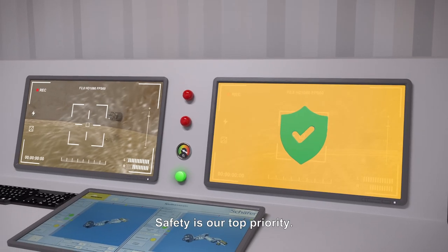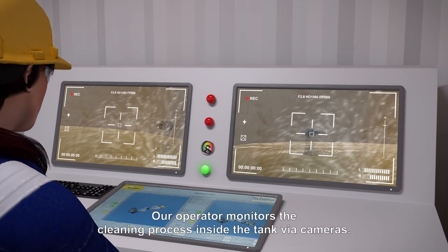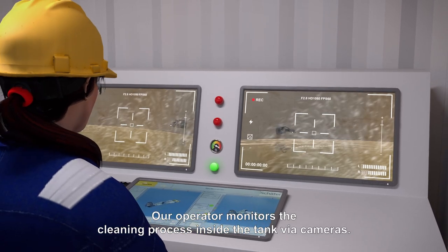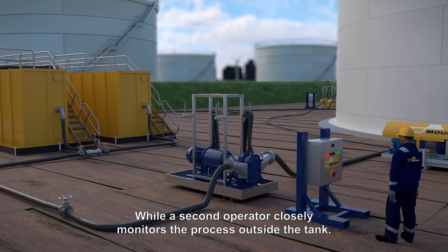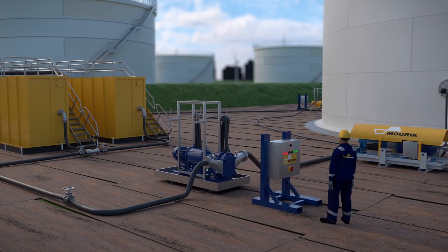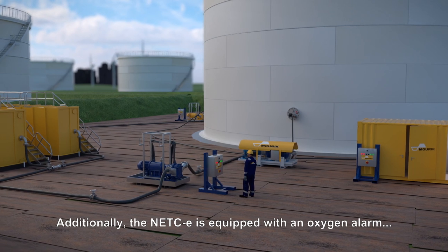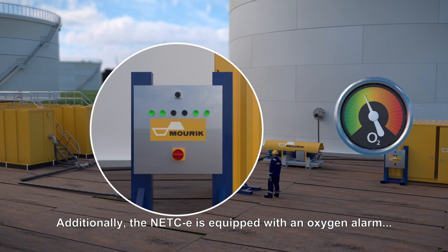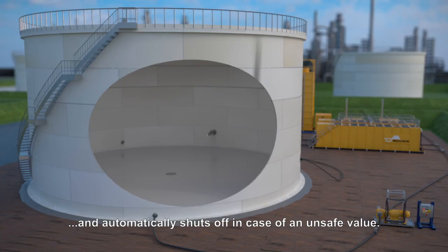Safety is our top priority. Our operator monitors the cleaning process inside the tank via cameras, while a second operator closely monitors the process outside the tank. Employees are positioned outside the line of fire. Additionally, the NETCE is equipped with an oxygen alarm and automatically shuts off in case of an unsafe value.